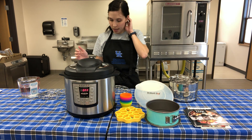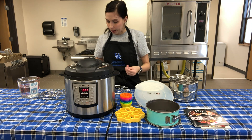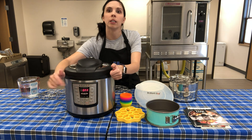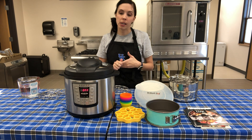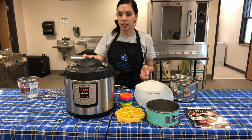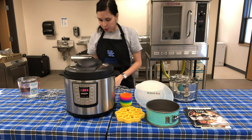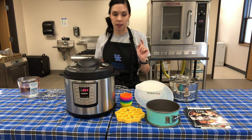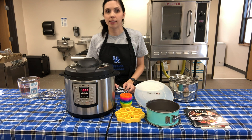Pressure cookers build pressure with steam, so you need liquid in there. They automatically build that pressure according to what you select on the front. Always read your user manual since they differ for everyone - make sure you know what venting and sealing mean for your specific pot. When adding liquid, always make sure you have at least one cup, otherwise it can't build pressure.